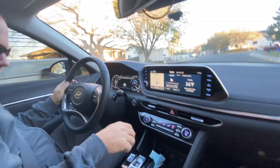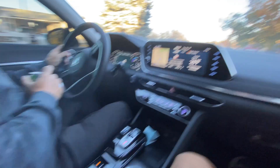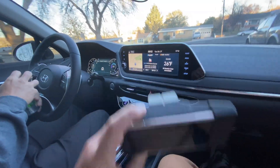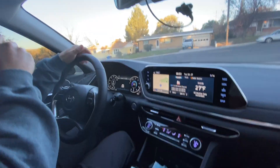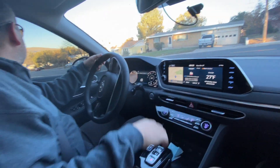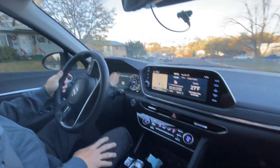It's early morning, we got our Mountain Dews because that's what we do. We took off the OpenPilot, so now we're going to do some things that the car does naturally with all of its fancy magic.